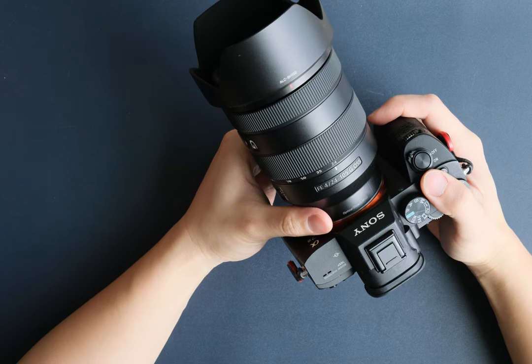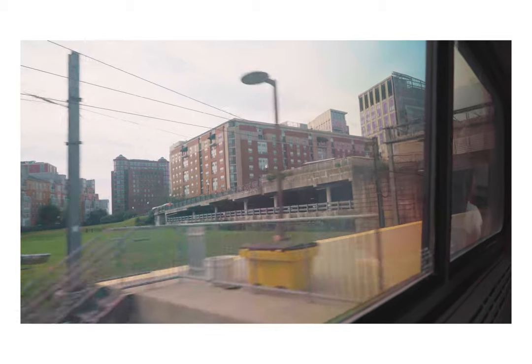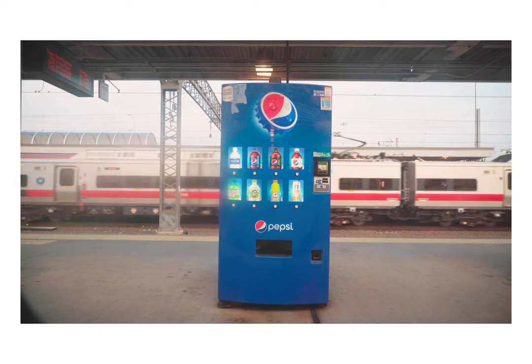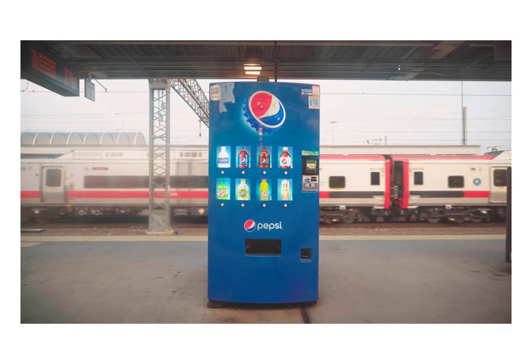When it comes to shooting videos, the stabilization is definitely a game-changer. It keeps everything looking smooth and professional, even when I'm on the move. But I also like to add extra stabilization in post-production, because it does get shaky sometimes.